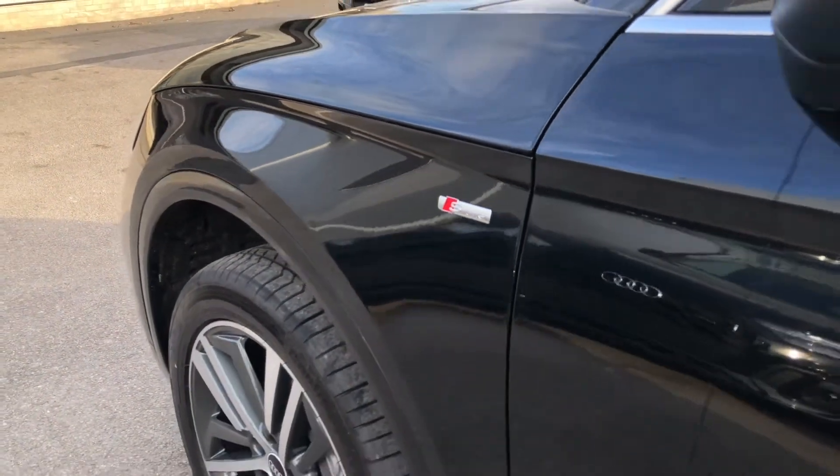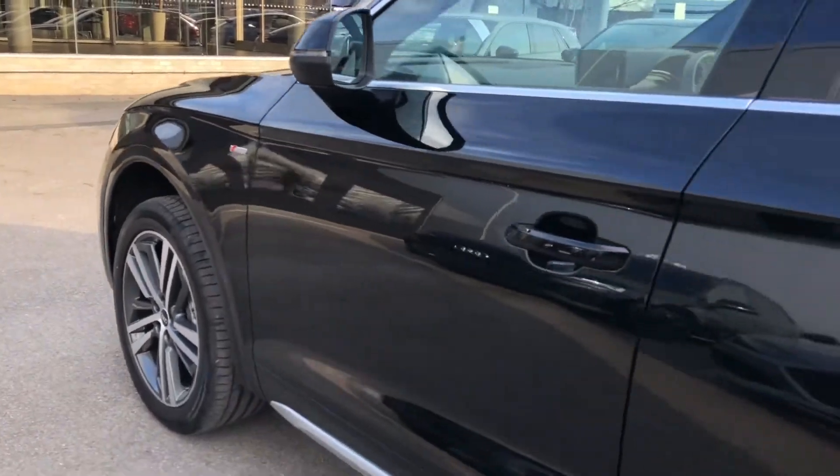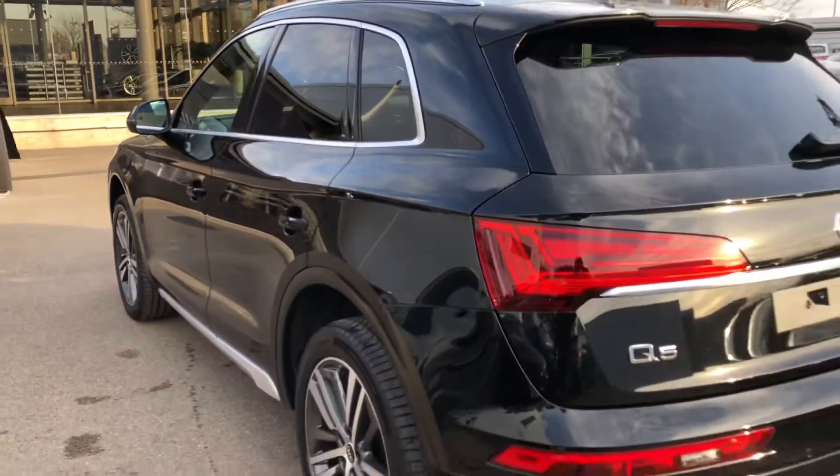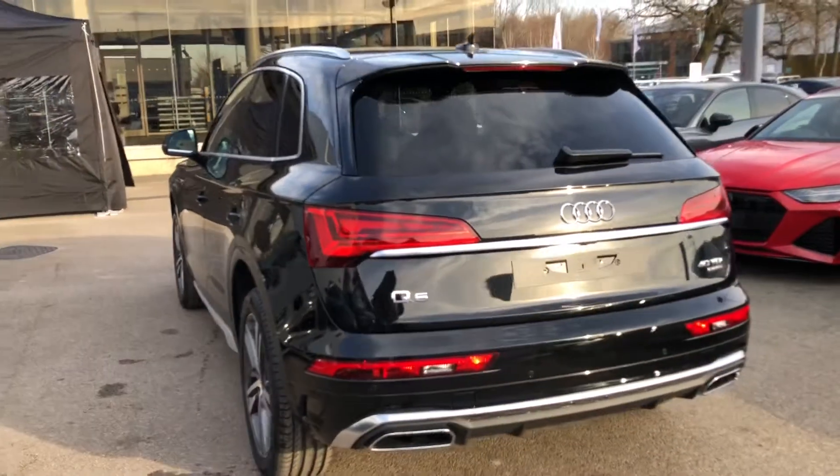As you can see here we have S-line branding, which brings enhanced styling, upgraded alloys and an upgraded suspension system. Walking around the side of the car, you can see some nice contrasting silver trim around the windows as well as privacy glass in the back.